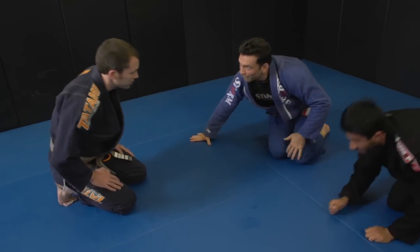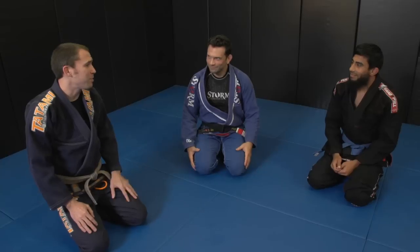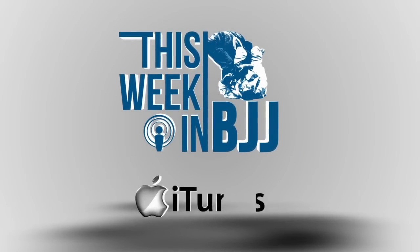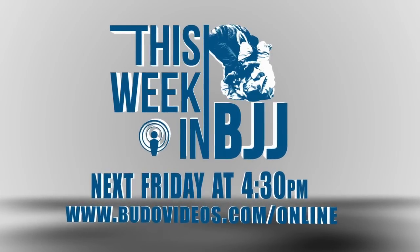Awesome stuff, Sean. Thanks so much. Those are the kinds of things you can pick up when you watch a championship, so go back through some of the matches from the 2013 PAN Championship — it's available as a replay on budovideos.com. I'm sure you'll pick up all kinds of other stuff you want to drill. Sean Williams, thanks again for coming in today. Thanks for helping out, Will. We'll see you next time in two weeks on the next episode of This Week in BJJ. Subscribe on iTunes, watch and review past episodes, and be sure to join us again next Friday night for another live edition of This Week in BJJ.